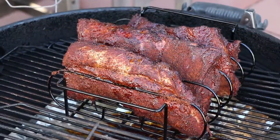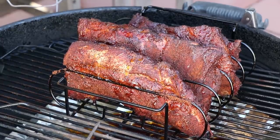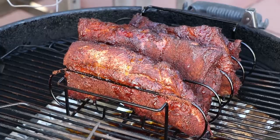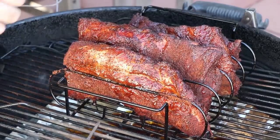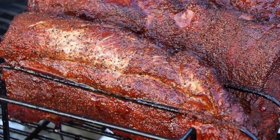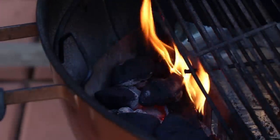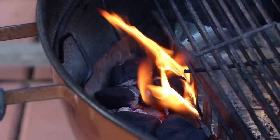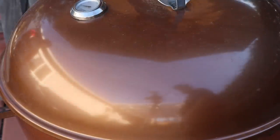Those are looking nice. Now you may be asking how can I spritz those if they're in a rack — well, if you spray them the liquid just runs down between them, there's enough of a gap there. I'm going to hit them with a mix of apple juice and apple cider vinegar — five parts apple juice to one part apple cider vinegar. Got a really good color on them. I'm going to add a few more pieces of charcoal — it was about five or six. Let's get the lid on and let them keep smoking. See you in about an hour.